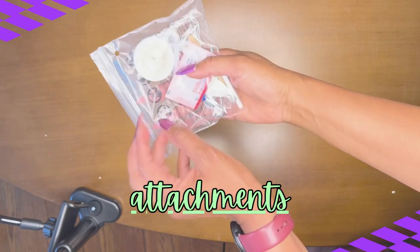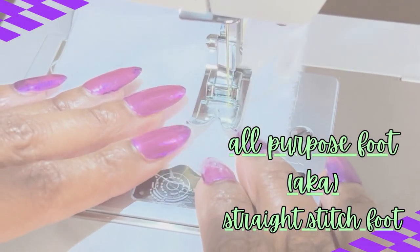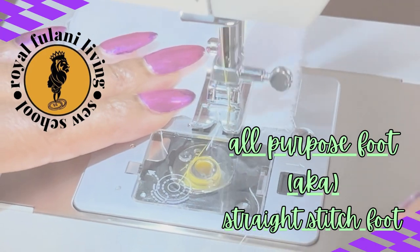Here's where we can get excited — let's review our attachments. First, we have our all-purpose foot. You'll also hear me refer to this foot as the straight stitch foot. This is the foot you'll predominantly use as a beginner.